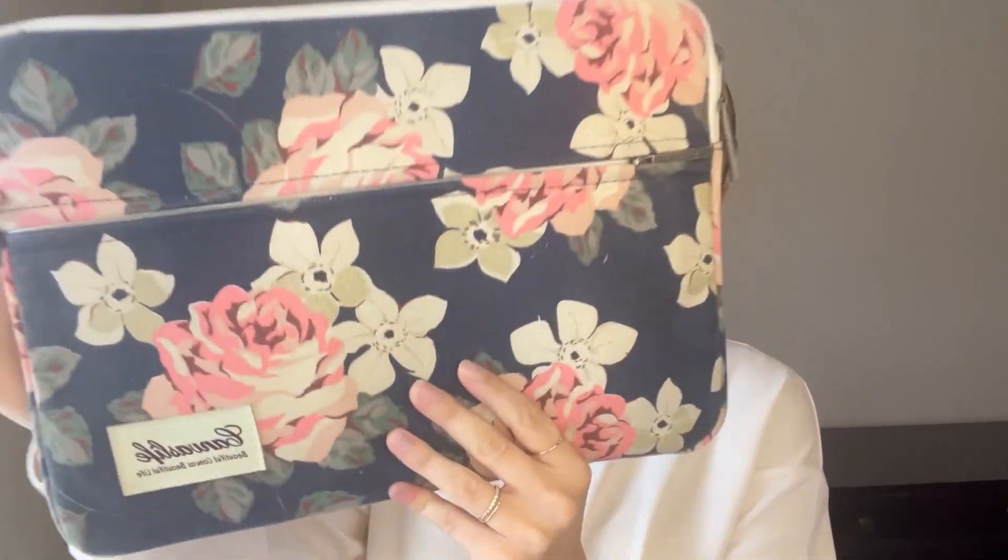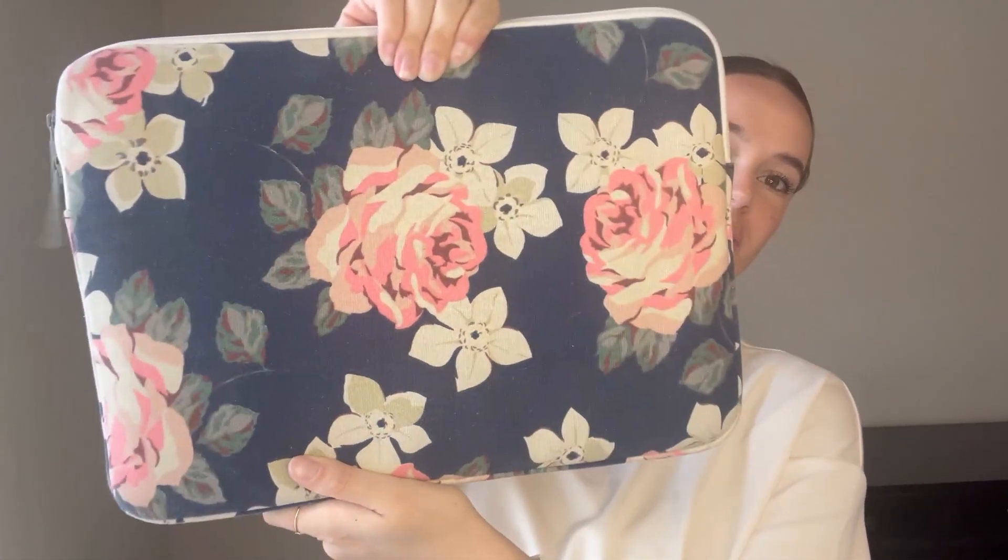Hi, I'm Alyssa and I'm here to give my honest review on this laptop case. I've had this for a few years and I love it. First off, the print is just so cute with the flowers and I love the navy blue.